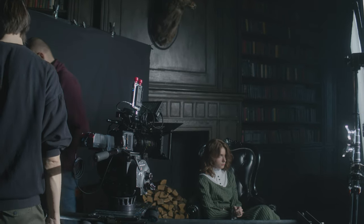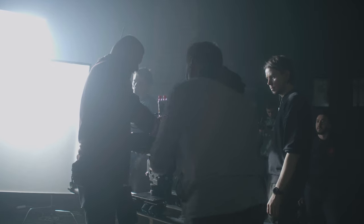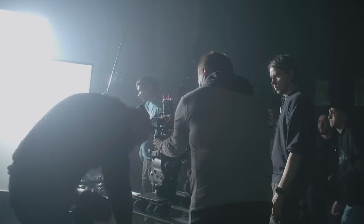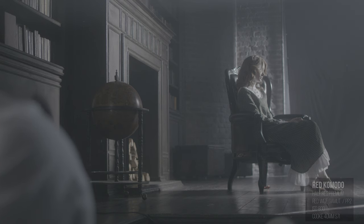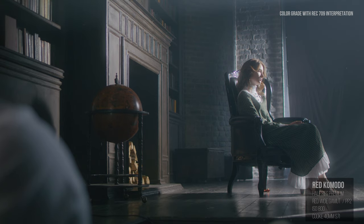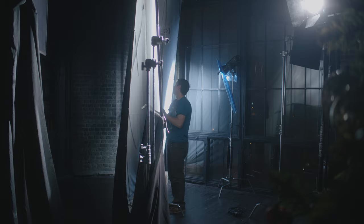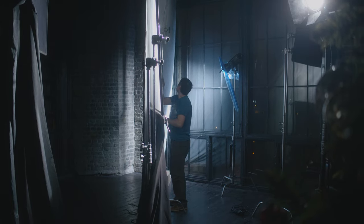A few words about the Red Komodo 6K camera. This is a very small and light body that has the characteristics of a very serious camera like a Gemini or Helium. The Red camera has 800 or 4K sensitivity, so I tried to work with exposure with the help of lighting and lenses.